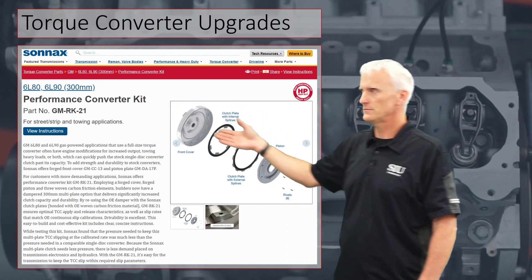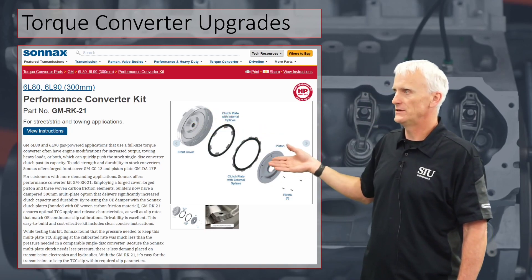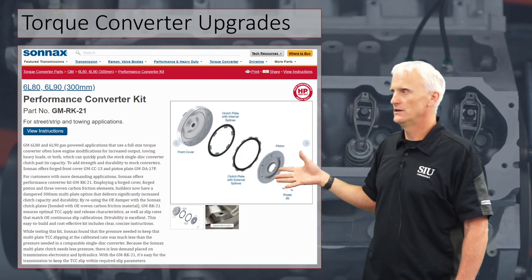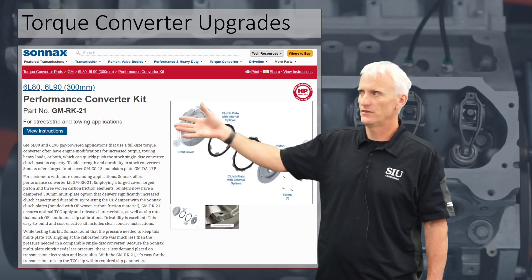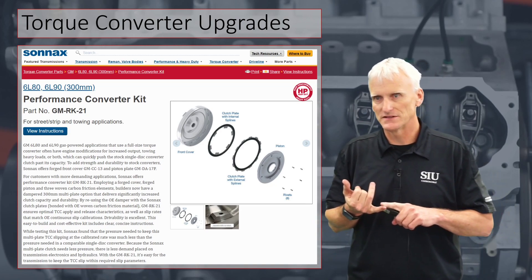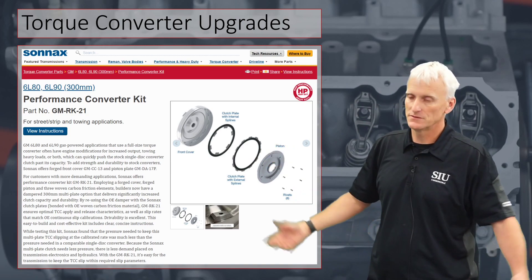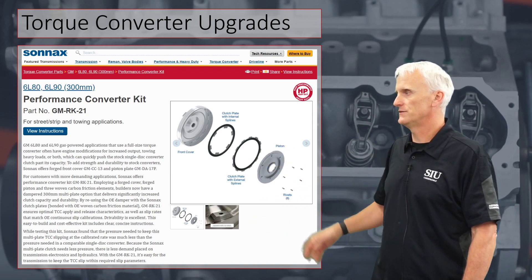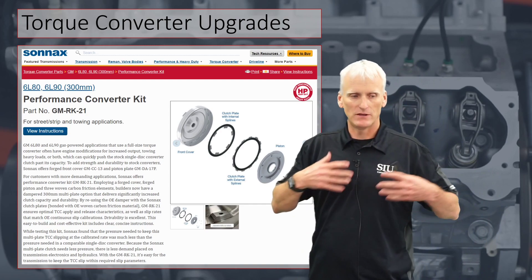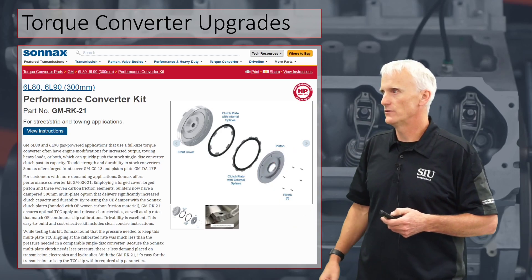Here's one example of a performance converter kit. It's got a billet cover, billet piston, and a couple of friction discs in there, so you've got more friction surface area with two discs. You've got a thicker billet piston and a thicker billet cover, so you're fixing the deflection that occurs in the piston and cover while also increasing your surface area and friction material. It costs more, but if you've got somebody that tows a lot or is in a heavy-duty situation, this would be a good upgrade.